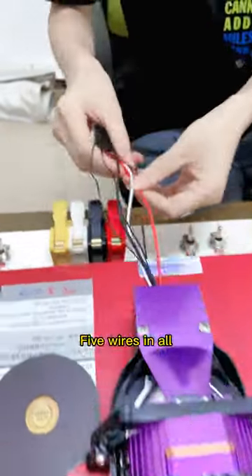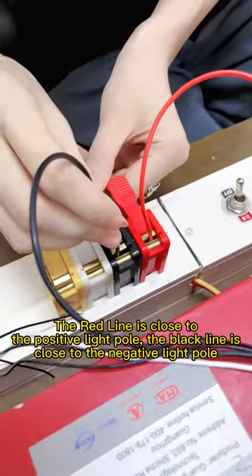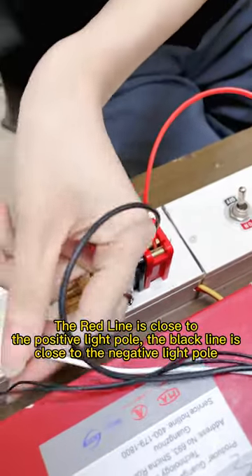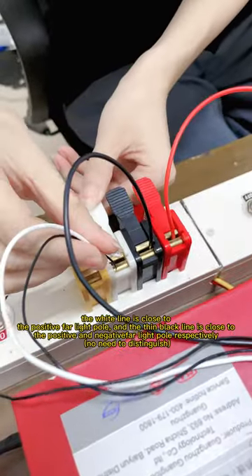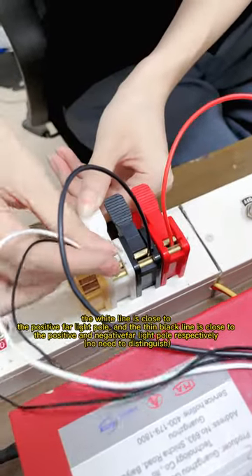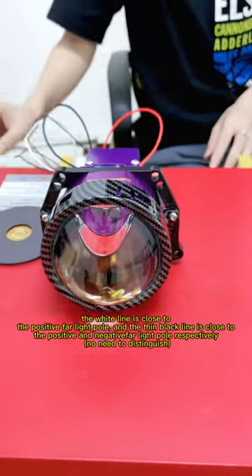There are five wires in all. The red wire connects to the positive light pole. The black wire connects to the negative light pole. The white wire connects to the positive far light pole, and the thin black wire connects to the positive and negative far light poles respectively. No need to distinguish.